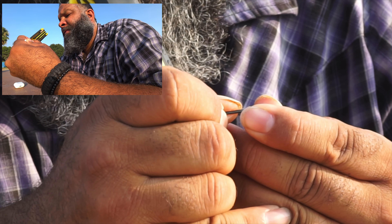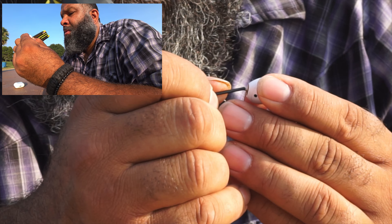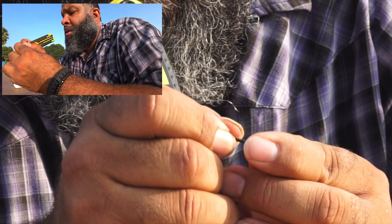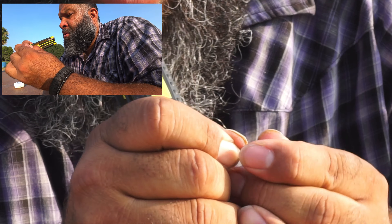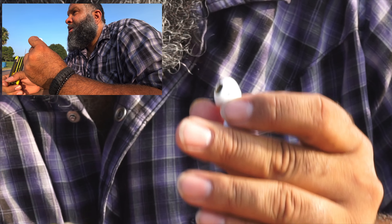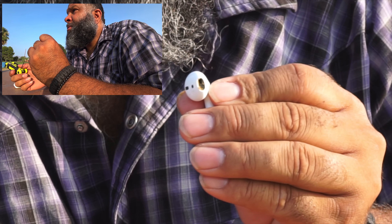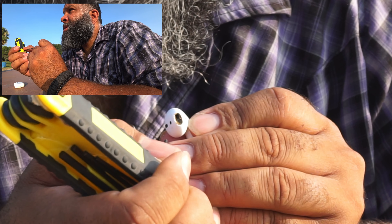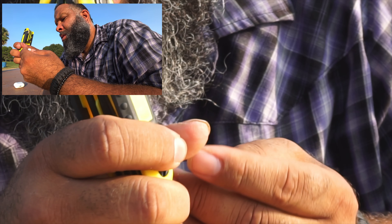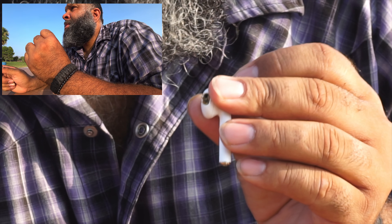I should have picked a smaller tool. I poked it through — let's hope I didn't damage the speaker. Once we poke one side through, we're gonna take off the mesh right here. Be very, very careful not to break your AirPod. The mesh is coming through.